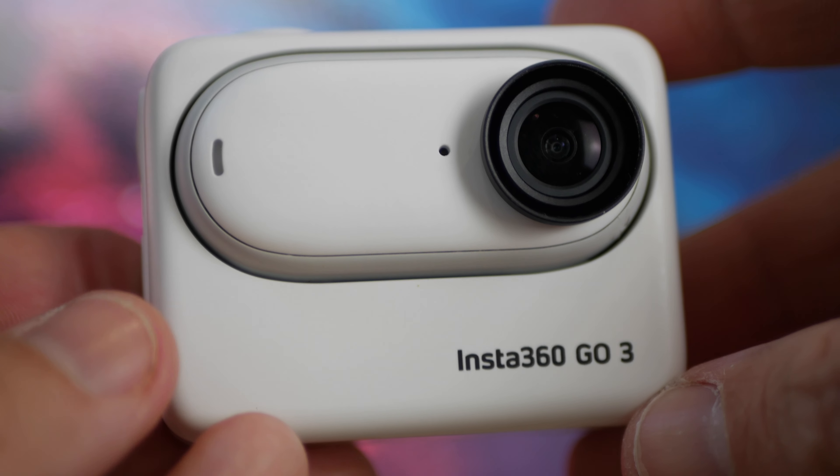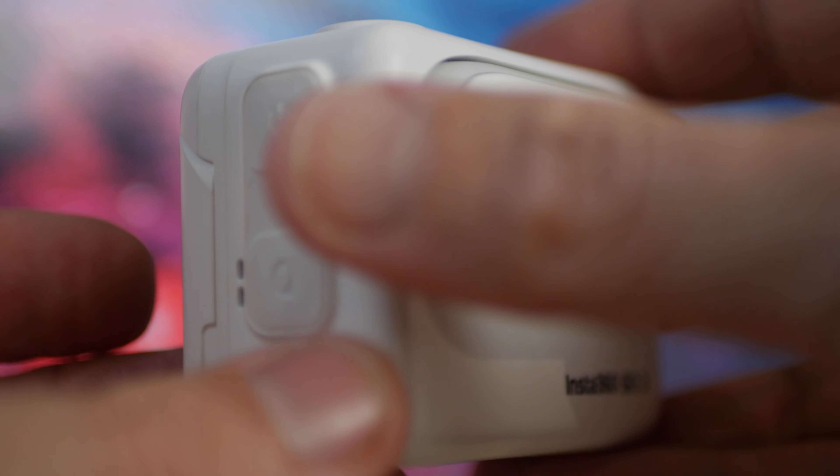So in a slight change to what I would normally do, today we're going to be looking at a camera that I use a lot of the time. The majority of things I do today are going to be filmed on the Insta360 Go 3, and if not the Insta360 X3. But this is primarily a review of the Insta360 Go 3, given that the Insta360 Go 3S has just been released — and how this is still applicable to the Insta360 Go 3S.